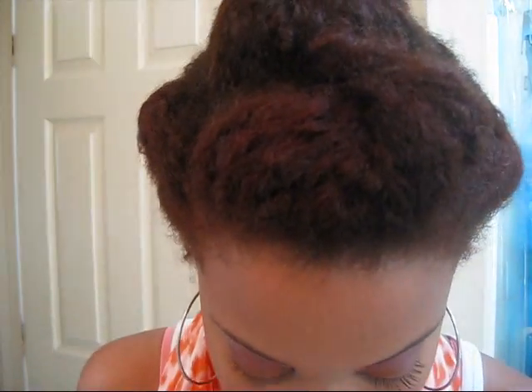Now I'm going to finish my eye look by lightly filling in my brows. This is MAC's brow pencil — I don't remember what color it is, just a brown. I like a natural-looking brow. I'm also going to line my eyes using MAC's Blackstrap Fluid Line on both my upper and lower lash line, then use Bad Guy Lash Mascara.